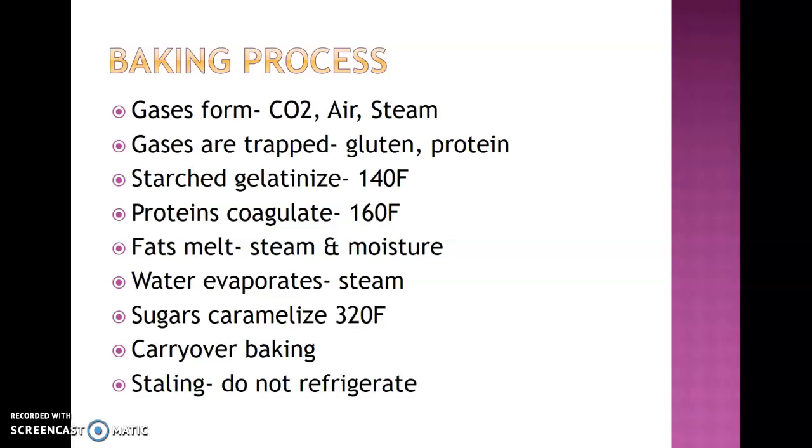Your starches are going to start to gelatinize — within your flour or other thickeners. Then your proteins coagulate at around 160 degrees, binding your product together. Your fats will start to melt, giving off more steam and moisture and keeping things flavorful. Water starts to evaporate, causing more steam, and it allows the sugar to start caramelizing at around 320 degrees. For cookies, that browning is what you're looking for — that caramelization is your indication that they're done.